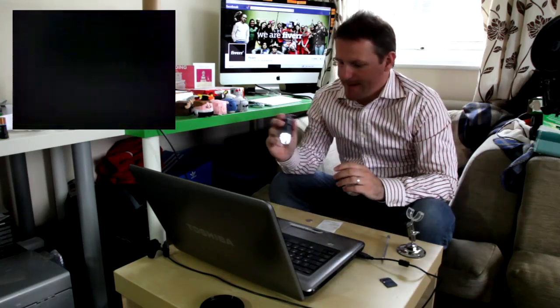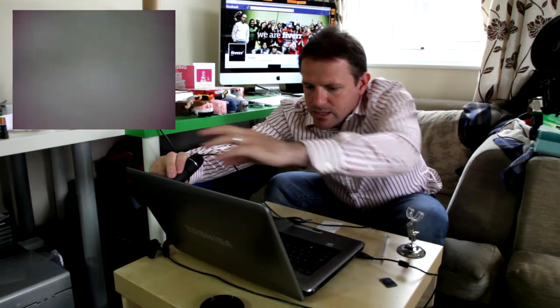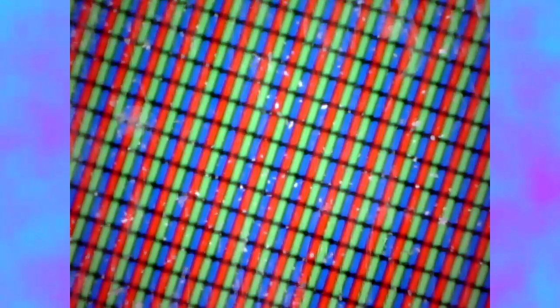Now the computer screen — it's really cool. If I focus on it, it shows the individual pixels. Let's get it right there — that's just a white screen. So white is made up of black, green, red and blue, RGB. I think that's fantastic how it does that. You can see how dirty the screen is, although it doesn't look dirty to me.